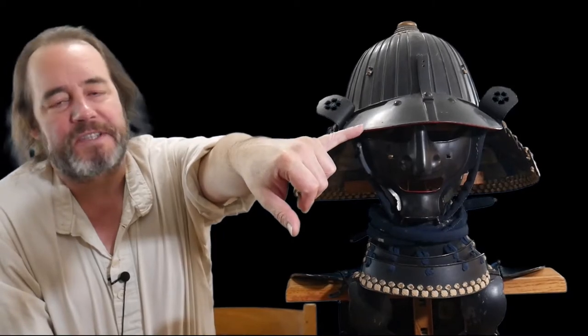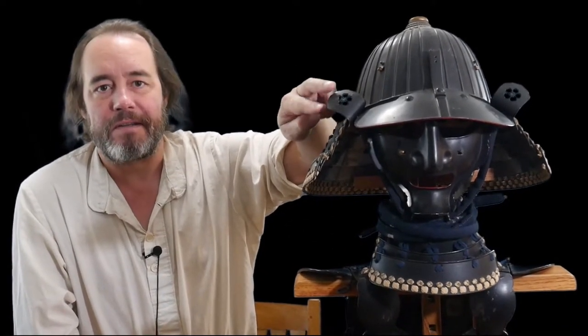This piece right here is called a mabazashi, which means eyebrow eaves — like the eaves under a house. We would just call it a visor. Here we have one of the distinct features of a Japanese helmet: fukigayashi, these little wings on the side. I can't find the kanji for that one. These wings are a very distinct feature of Japanese helmets, and this particular one has a piercing of a cherry blossom, which is a samurai symbol — not necessarily a family symbol, but a samurai symbol.